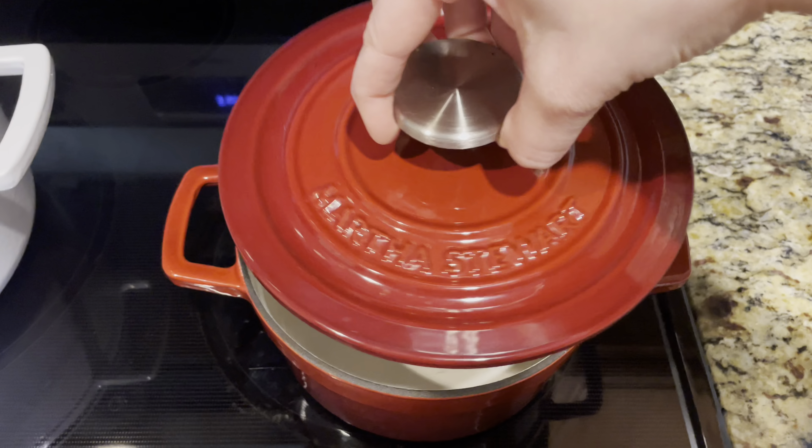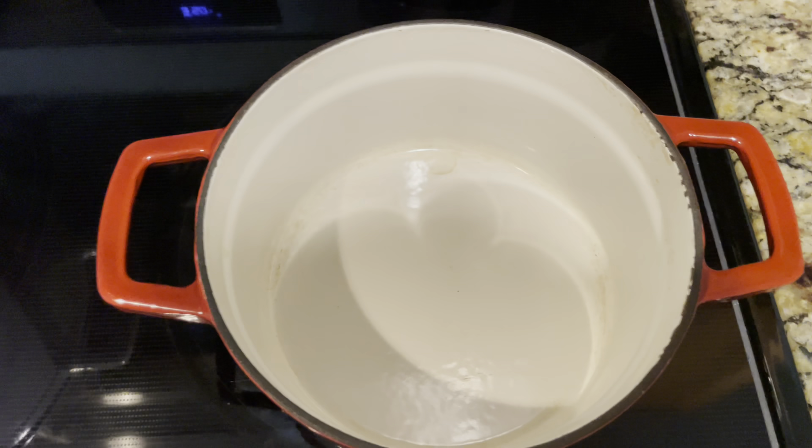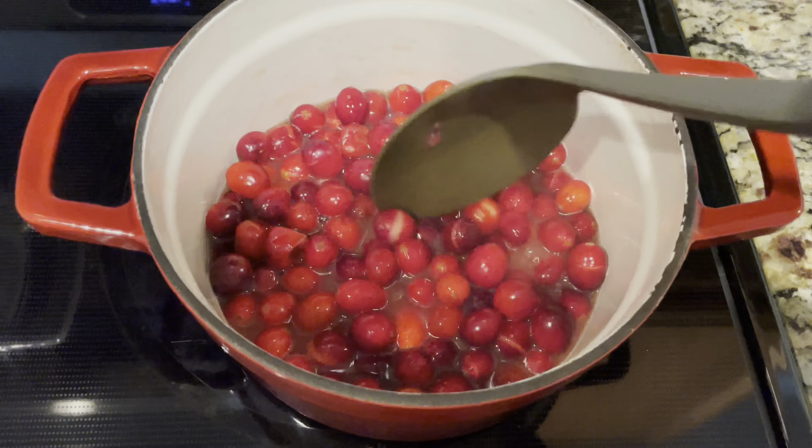I'm going to be using this very cute small Martha Stewart pot on medium-high heat and letting it heat through for a couple minutes, then adding in my cranberries. So this pot is pretty much heated through. I'm going to add in our cranberries along with our water and our orange juice. They're starting to pop already — look at this gorgeous color. I'm just wanting them to soften and break down that hard exterior shell. About five to ten minutes, and then I'll check back.